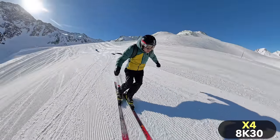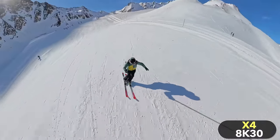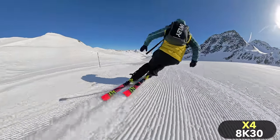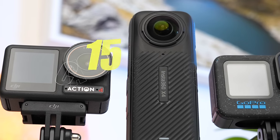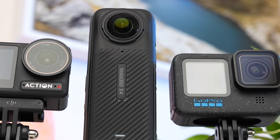The Insta360 X4 is the best 360 camera you can buy right now. But is it also the best action camera? To find out, I compared it to the GoPro Hero 12 and the DJI Action 4, two of the most popular action cameras. A comparison with the Insta360 Ace Pro will follow soon. Today we take a look at the 15 most important categories, such as image quality, overheating, or software features.